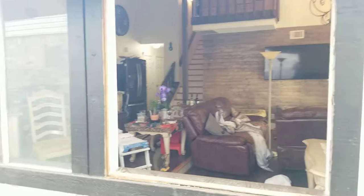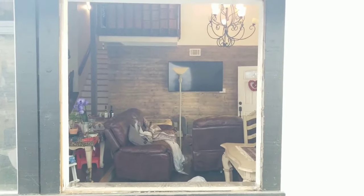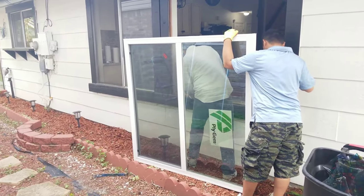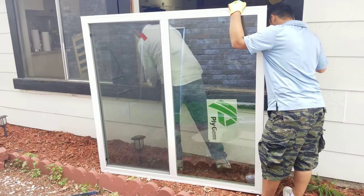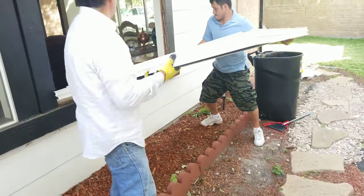After you take the window out it's going to be very simple. Just make sure everything is clean and the area is clear to put the window in, and that's it — it's ready to go.